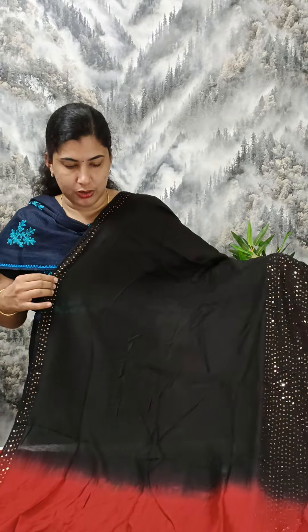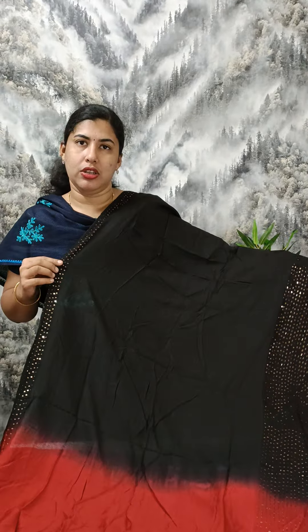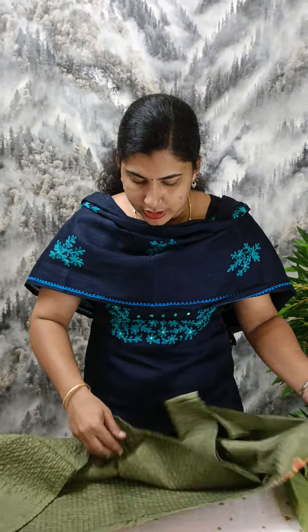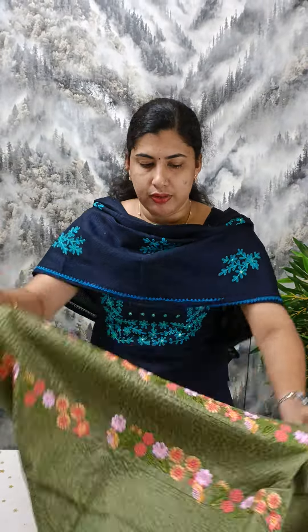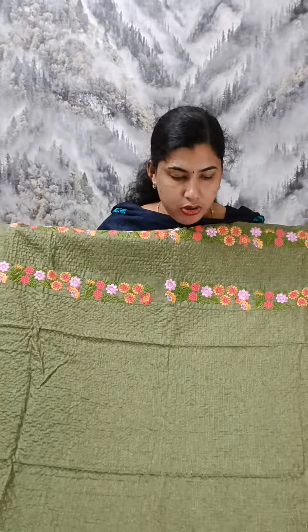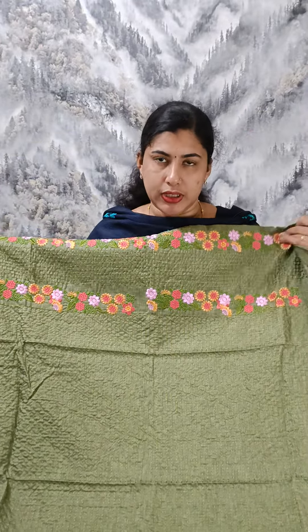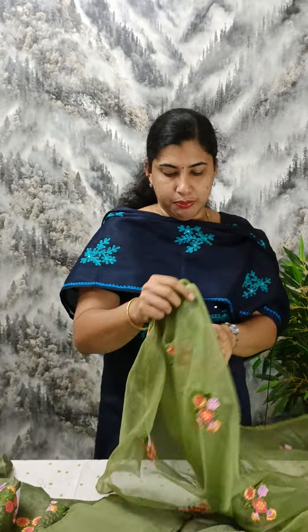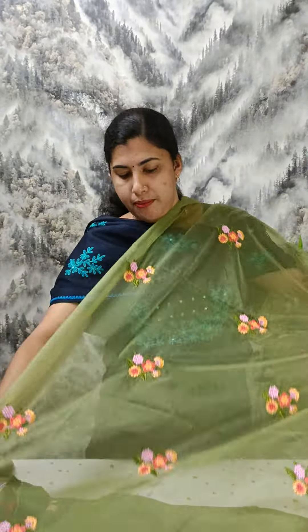We have a thread weaving, a small piece of thread weaving. It is double shaded. We have a hair yarn and a small piece of thread weaving.